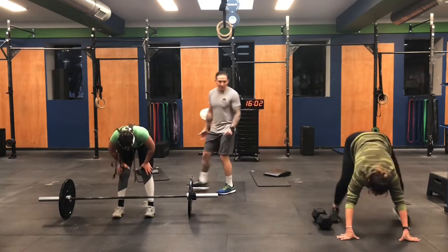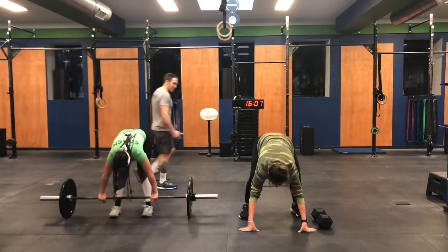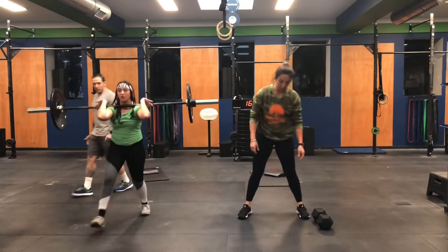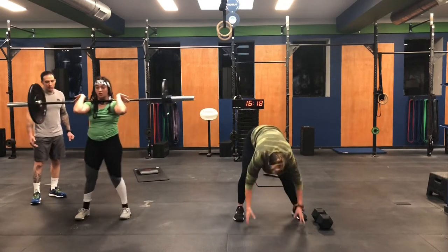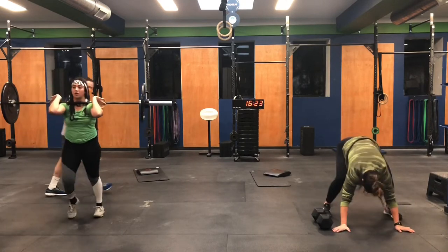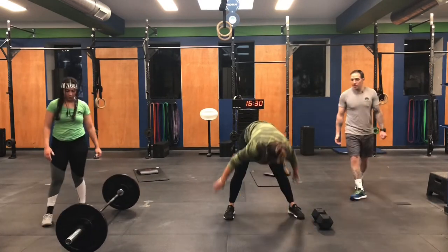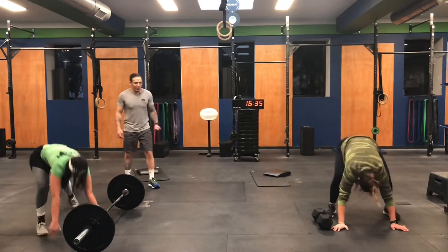Marisa's done with her first set of lunges — onto the burpees. Susu is done with her lunges. Come on, dig deep now. I think once you get to the set of 20 lunges, you can try to hold on and do all 10 reps with one side. Susu killing those burpees.